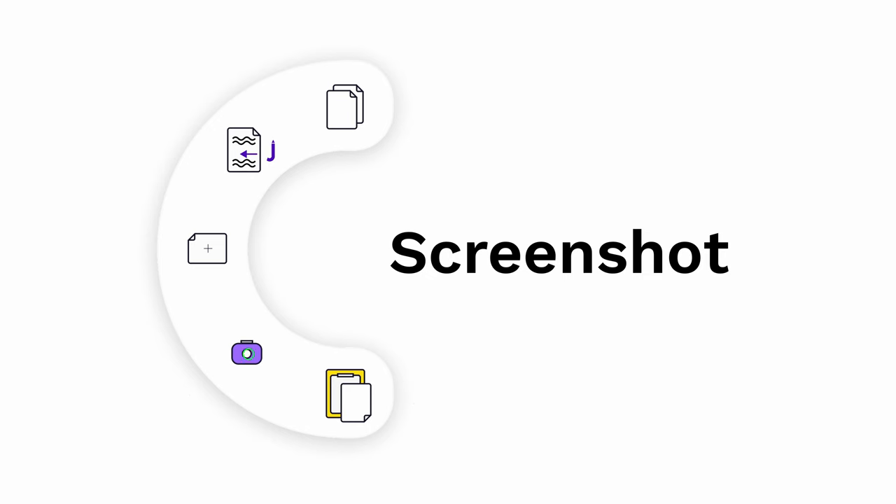The last feature of Jot, and possibly my personal favourite, is screenshot. You can probably already have a fair guess at what this feature will do, but check this out.